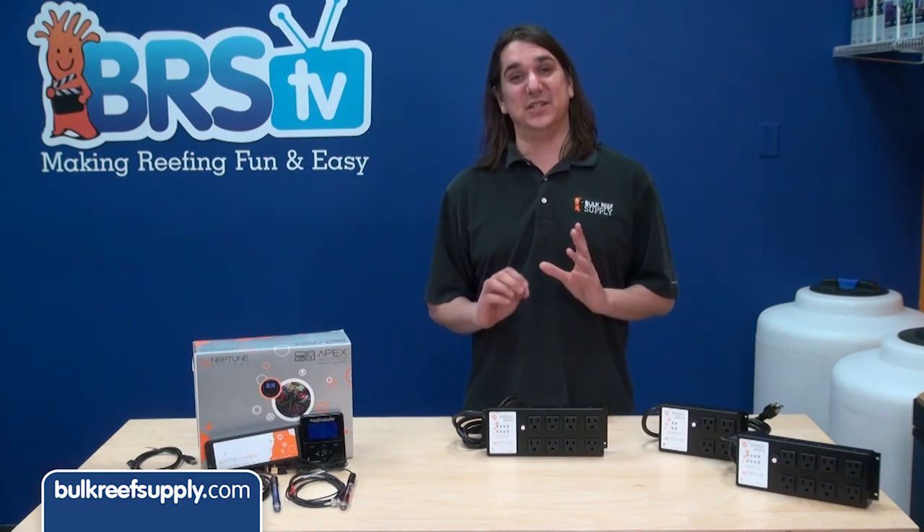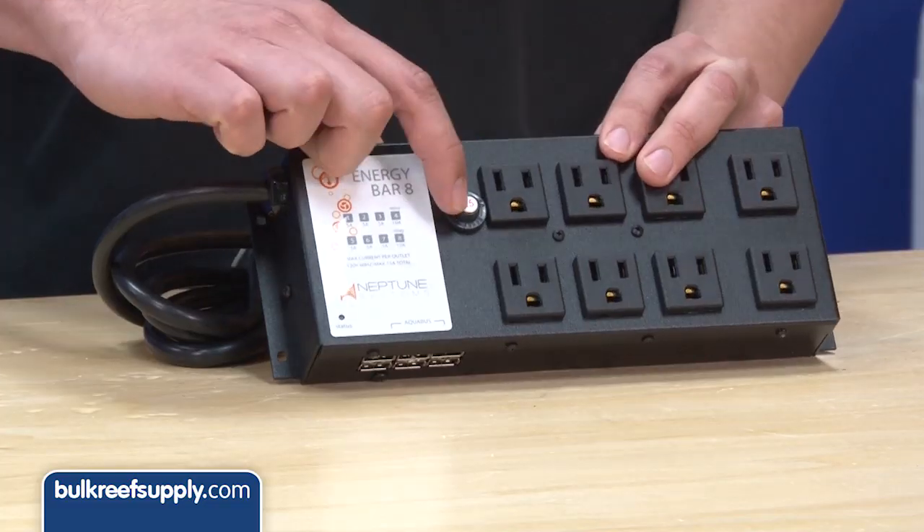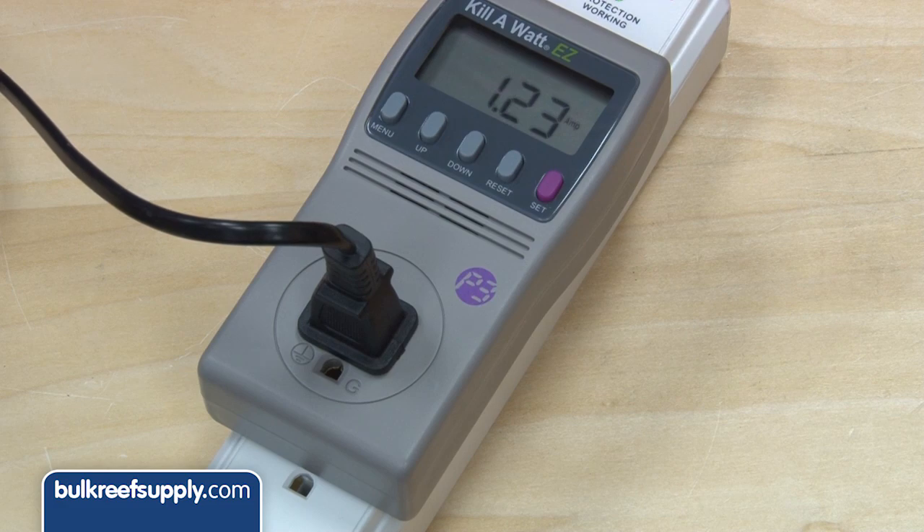The energy bar that comes with the standard Apex comes with 8 total outlets and has an overall power rating of 15 amps. You should count the amps of all of your equipment and make sure it doesn't go over 15.